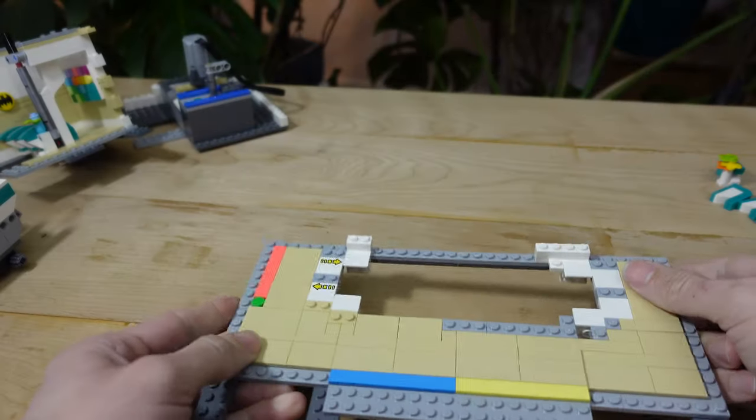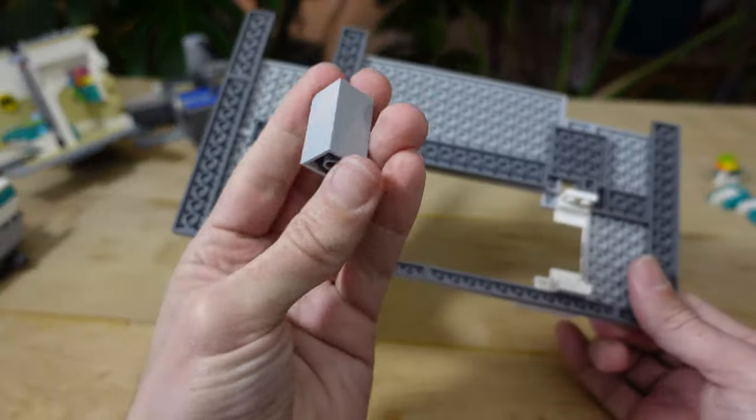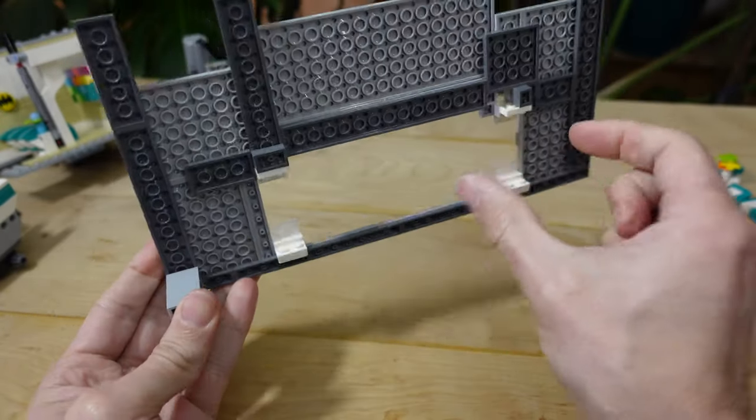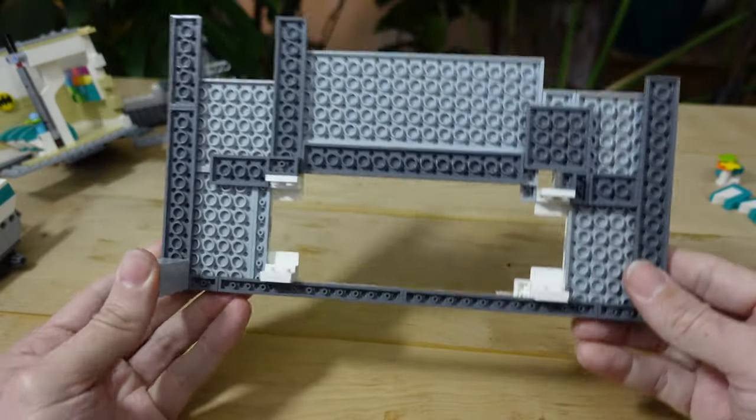The floor is not going to sit nicely on the table — you've now got pieces protruding from the bottom. What I like to do is offset the floor by three bricks tall, which helps when the escalator sits below the floor. When you go to set your building down, the weight of the floor doesn't sit on the escalator.